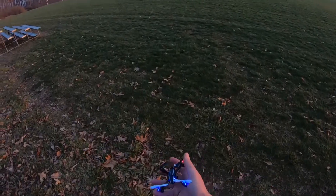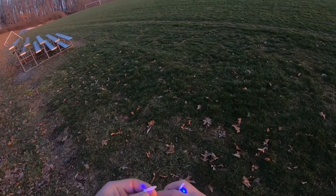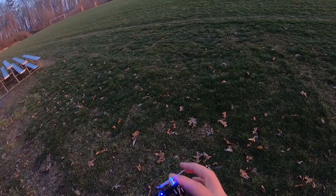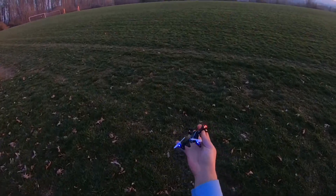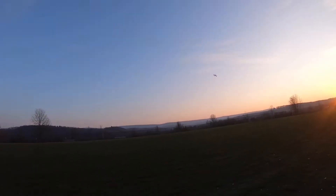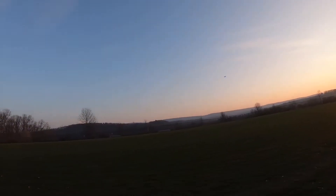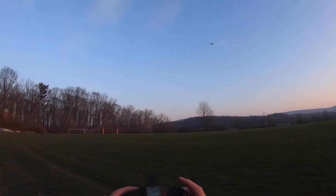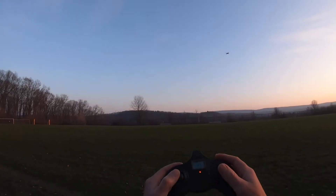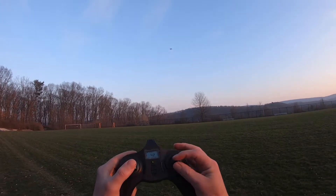Sometimes the yaw is so fast it's hard to keep track of which way you're facing. Before the battery dies — because it is kind of cold out — I want to show you the flips. The flips, like I said, you have to be in expert mode.